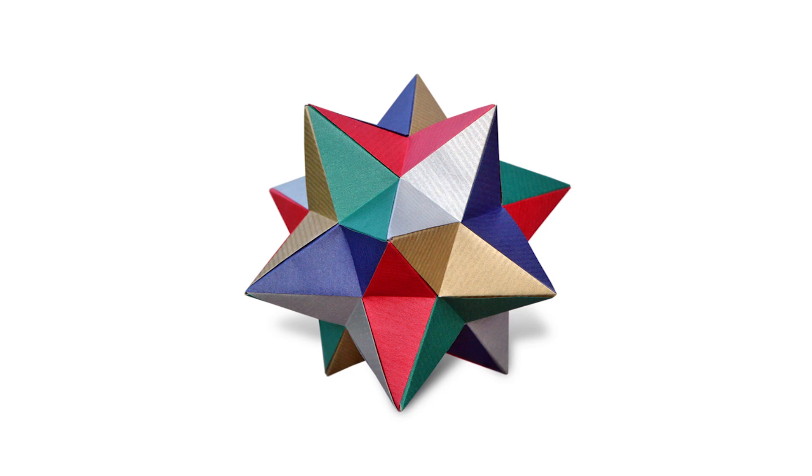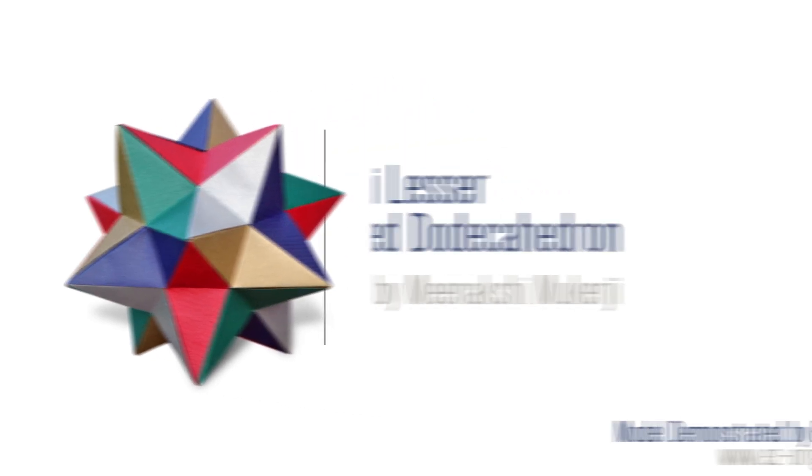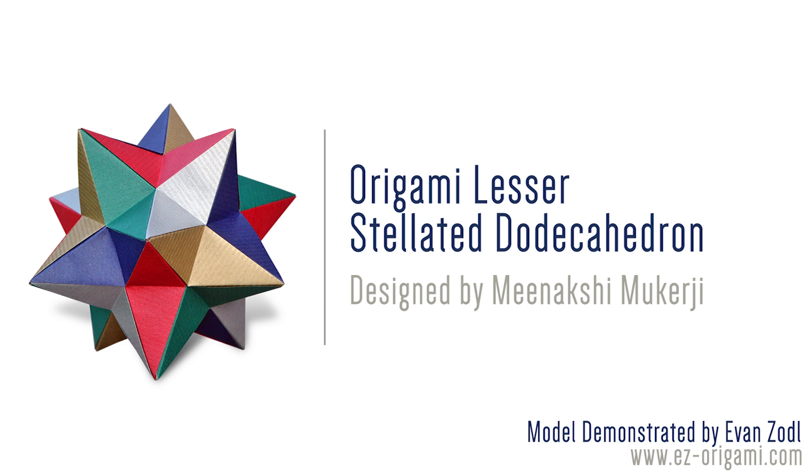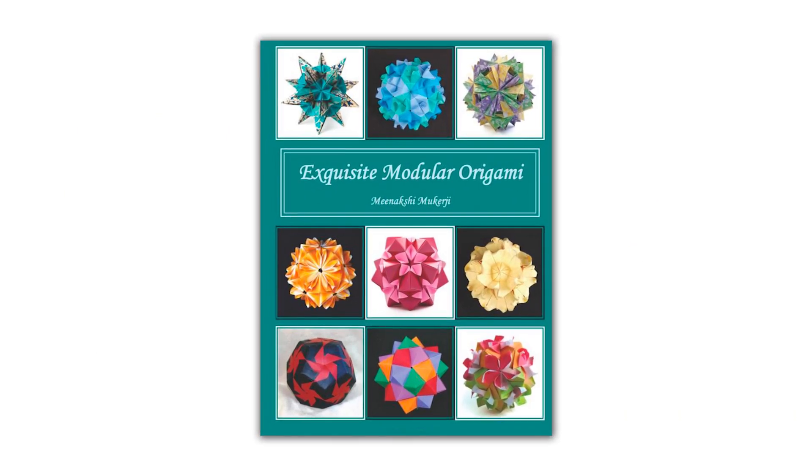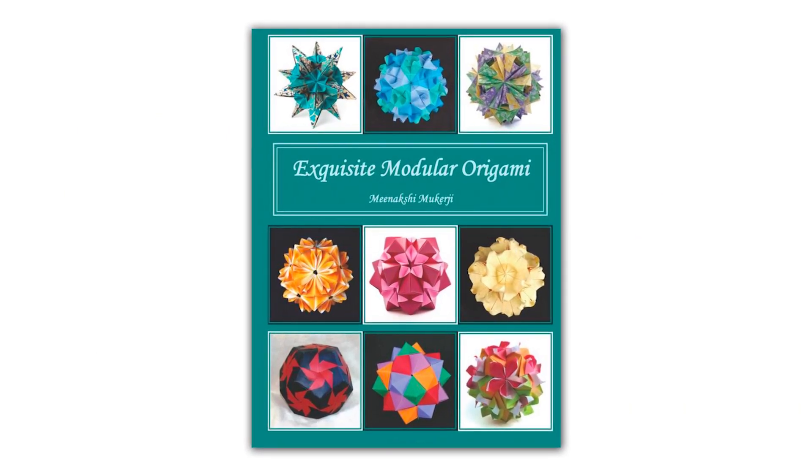Hey guys, this is Evan from Easy Origami, and today I'll be teaching you how to fold a lesser stellated dodecahedron designed by Meenakshi Mukherjee. This is a very simple modular model, and it looks great when it's completed. Diagrams for this model can be found in one of Meenakshi's books called Exquisite Modular Origami.